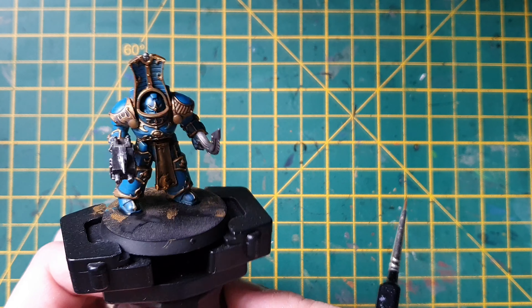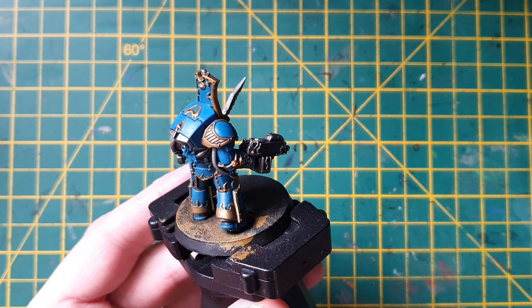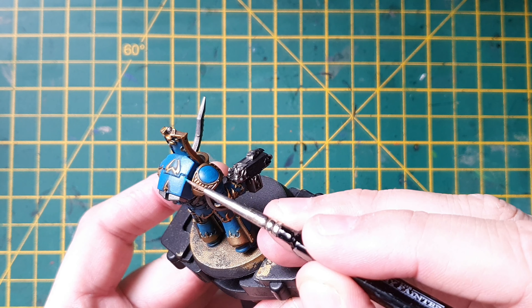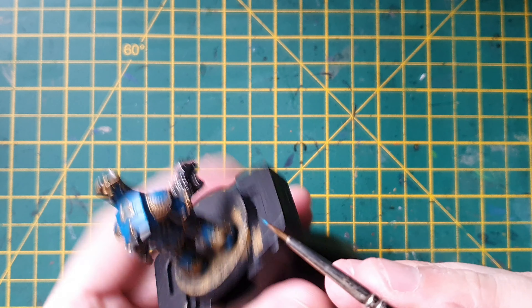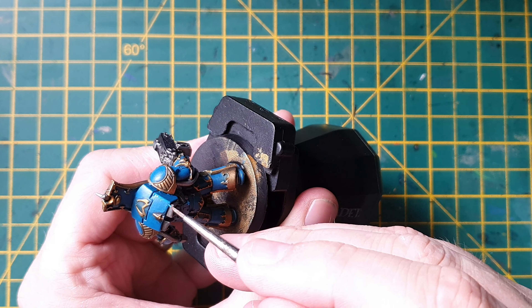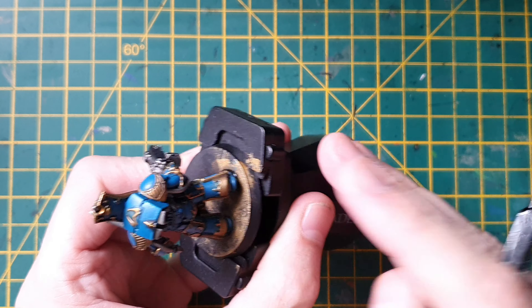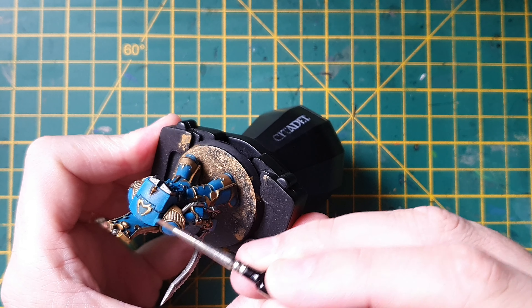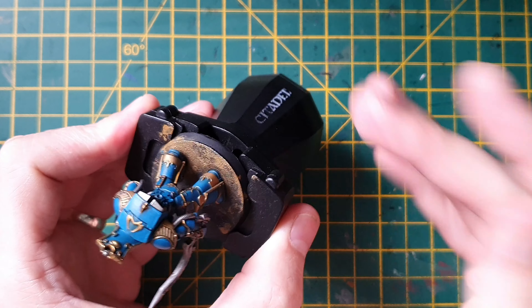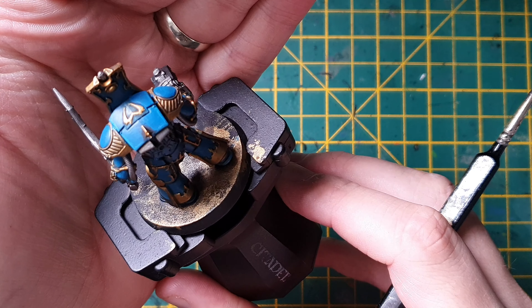Now what we're going to do is tackle the blue armor. I've got Thousand Sons Blue and we're just going to paint every panel, leaving the gold trim gold. If you go over and make a mistake, it's not too much of a worry — just go back with your Retributor Armor and touch the trim up. The least mistakes you do the better, and that's what it looks like with all the blue painted in.